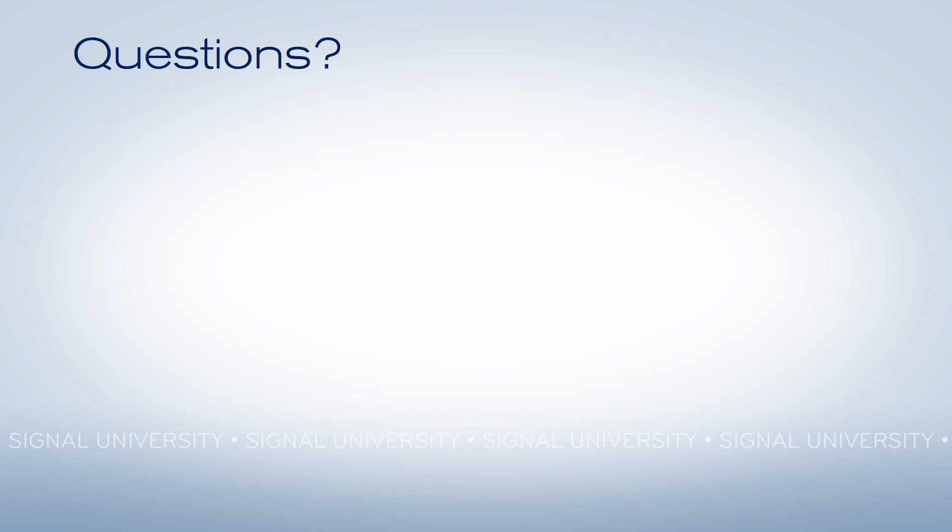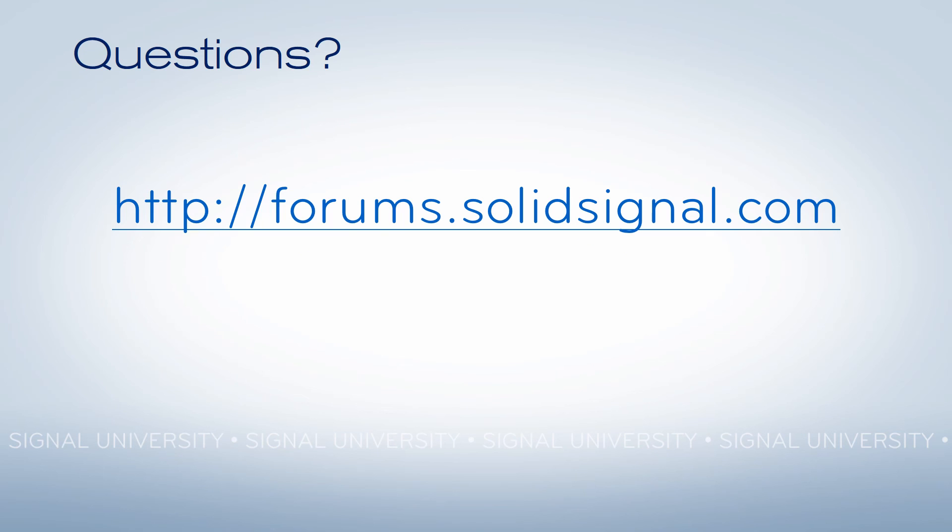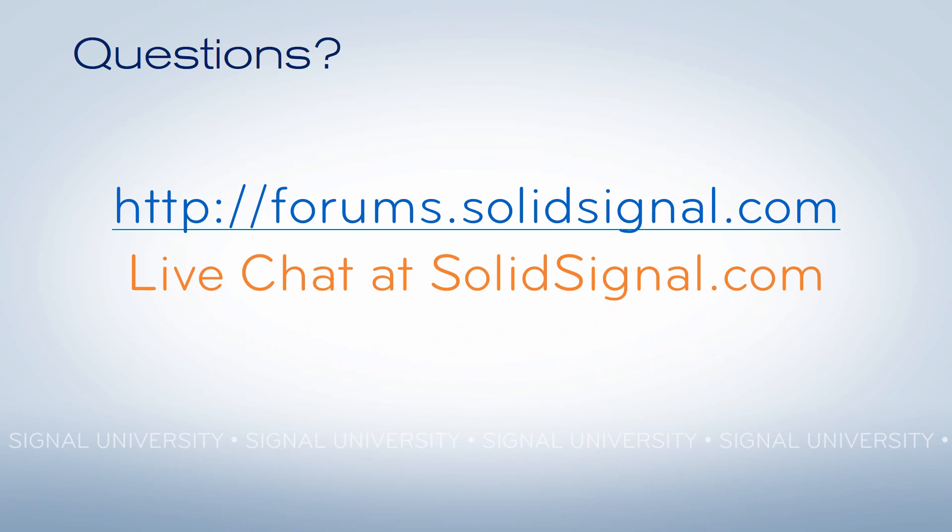This concludes our presentation. If you have further questions, post them over at forums.solidsignal.com, go to our live chat at solidsignal.com, or just give us a call and speak to one of our commercial sales representatives at 877-312-4547. Thank you.